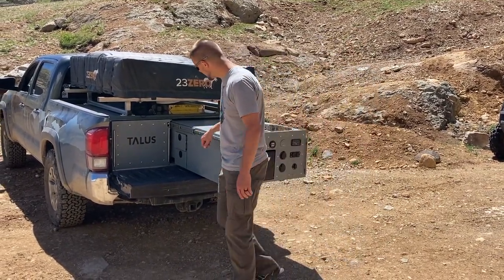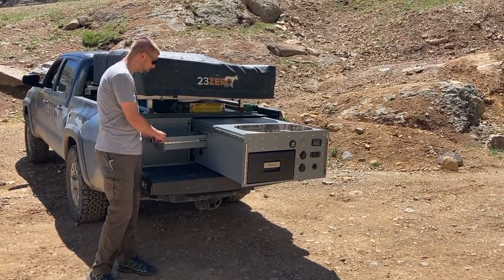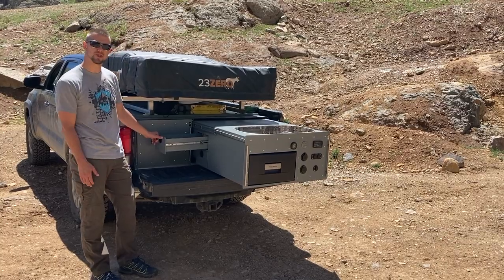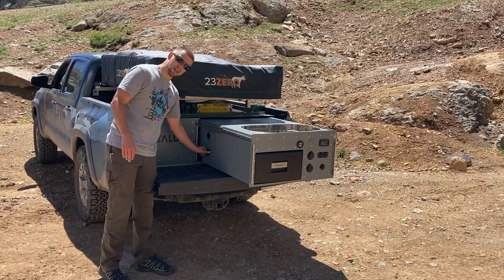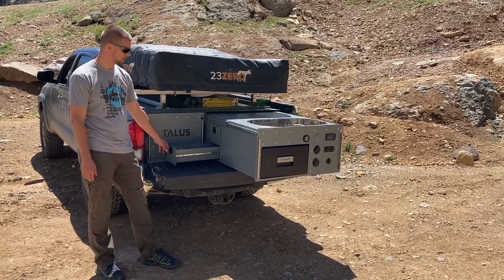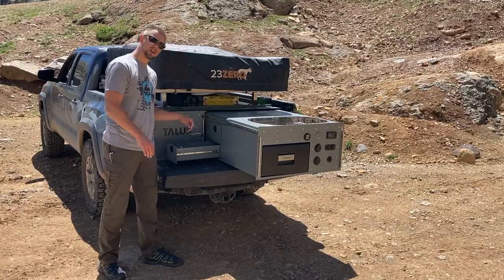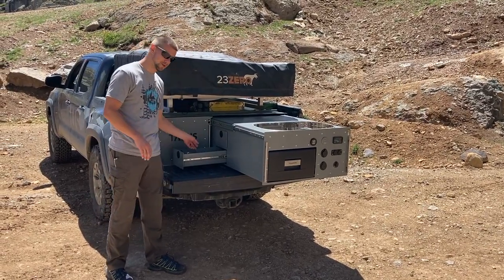Coming around this side, you can see we've got a couple of small gear drawers. We use this one for our basic kitchen supplies — spices, things like that. And down here we use this one for our utensils — silverware and all your cooking ware. Got to have a nice potato masher; it's hugely helpful. The other night we made some guacamole — super tasty.